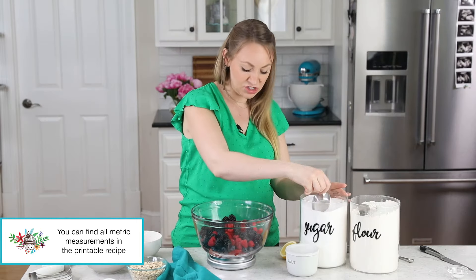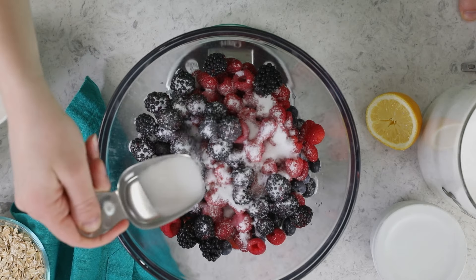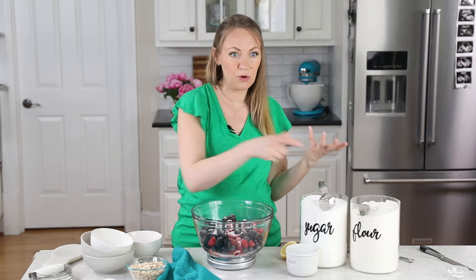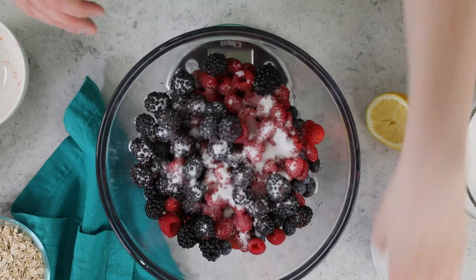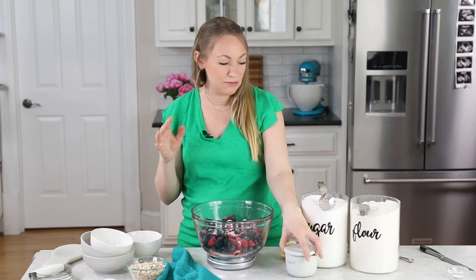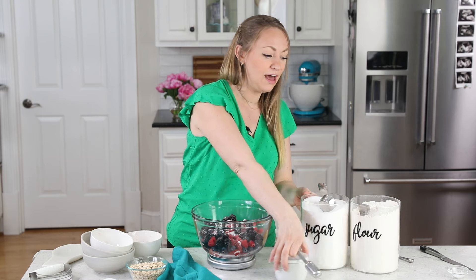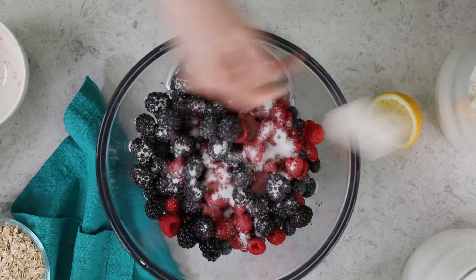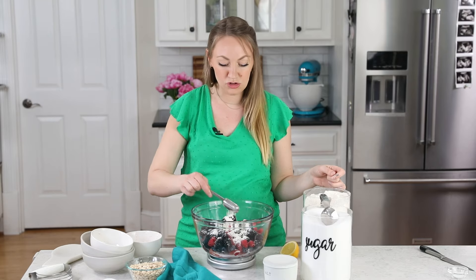Even though the berries are nice and sweet on their own, we're still going to be adding some sugar today. I'm going to add one fourth cup or 50 grams of granulated sugar — I've been meaning to try this recipe with coconut sugar because I feel like that would also work really well here. For flavor, I like to add just a pinch of table salt, about a heaping eighth teaspoon. And then we're also going to add a little bit of flour — three tablespoons of all-purpose flour.